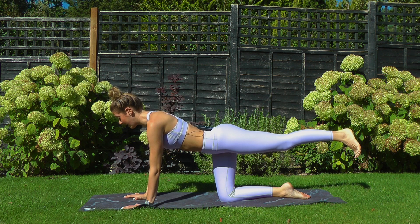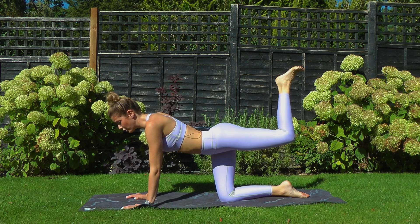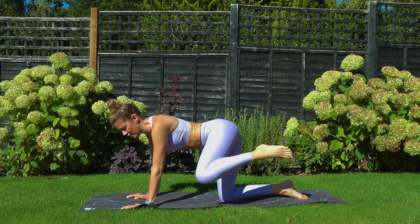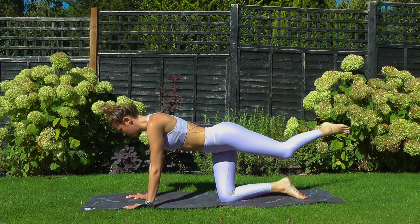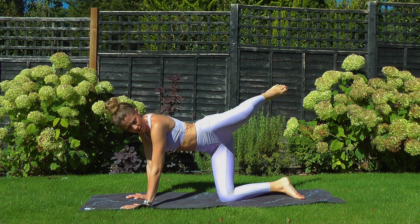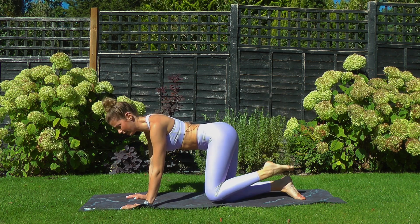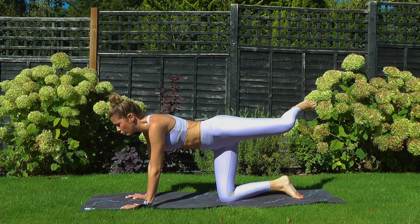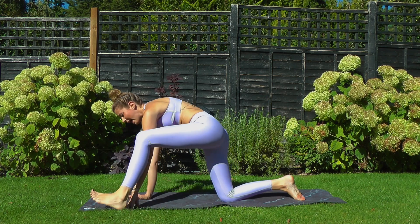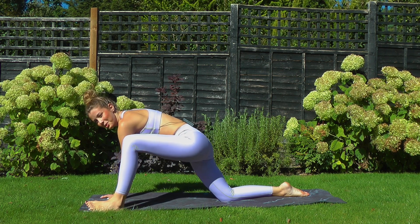Keep that left foot up and start to kick it up to the sky, then do your circles with that left knee — big circles, getting into the hip joint. Almost like a dog peeing on a fire hydrant — really nice thought, isn't it! One more big circle, and on your next one lift your knee really far out wide and see if you can land the left foot outside the left hand, really gently and elegantly — and if it wasn't, don't worry.